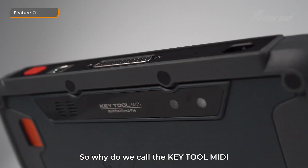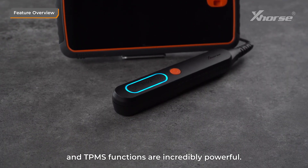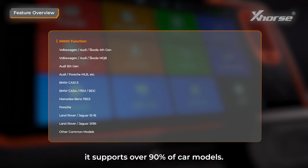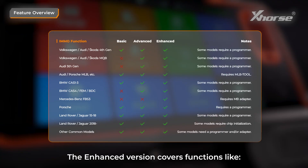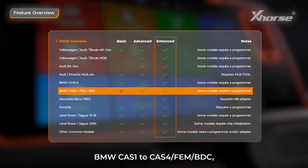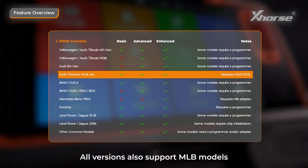So, why do we call Keytool MIDI a 2-in-1 device? It's because both the IMO and TPMS functions are incredibly powerful. For the IMO function, it supports over 90% of car models. There are three versions available: basic, advanced, and enhanced. The enhanced version covers functions like Volkswagen Gen 1 to Gen 5, BMW CAS1 to CAS4, FEM, BDC, and even Mercedes-Benz models when paired with our Benz adapter. All versions also support MLB models when used with the MLB tool.